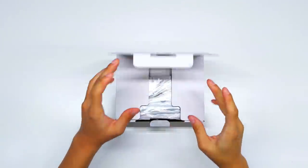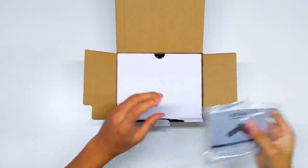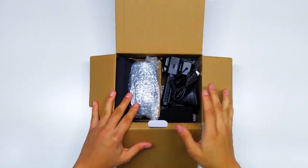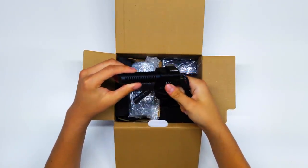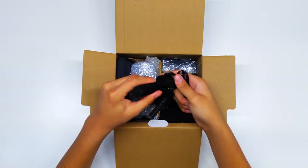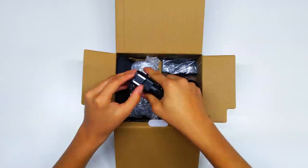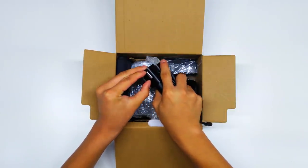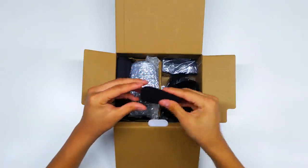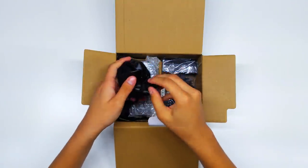We got the user manual, which we most likely won't need. And okay, so there's a bunch of things here. First, we have the microphone itself — it's a shotgun microphone, and it's rechargeable, which is crazy. You can see the light indicator right here, that's pretty cool. We also got the cable to charge the microphone. On the top there's a hot shoe if you guys want to add more accessories to it.